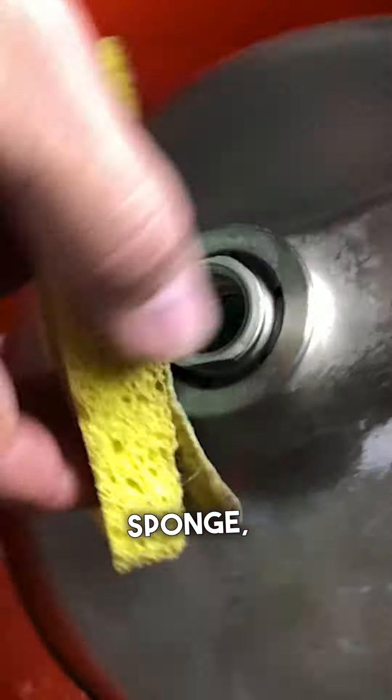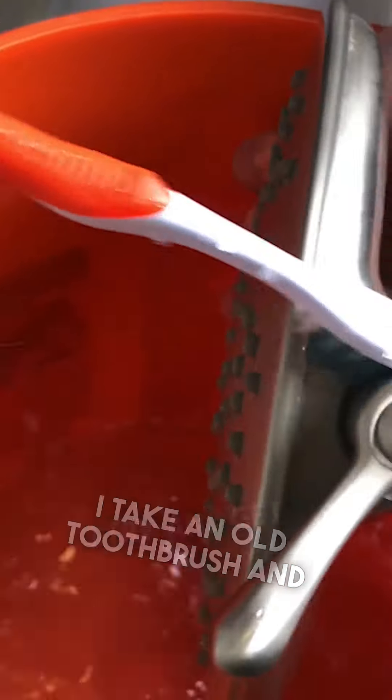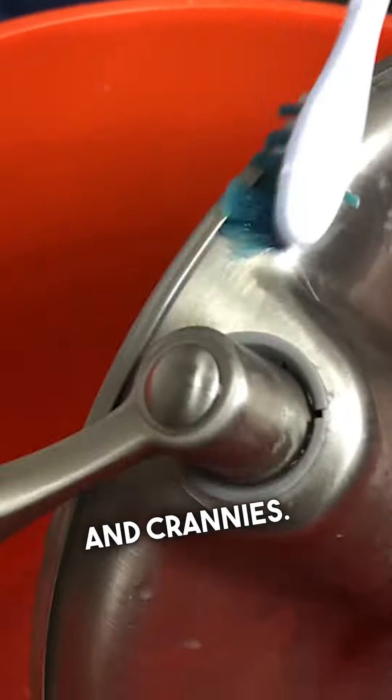I take an old sponge and I try and clean it best I can. I take an old toothbrush and try and get into the nooks and crannies.